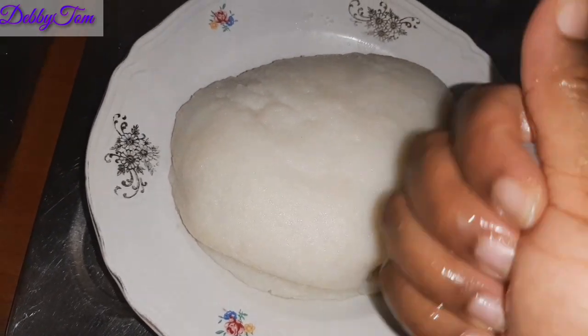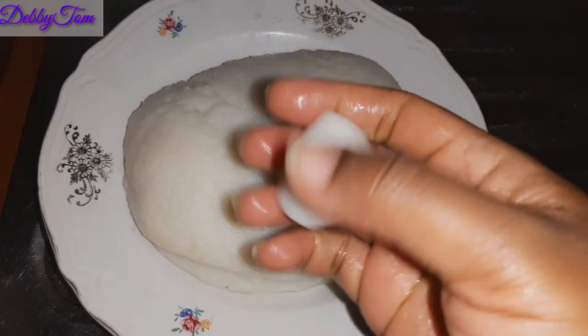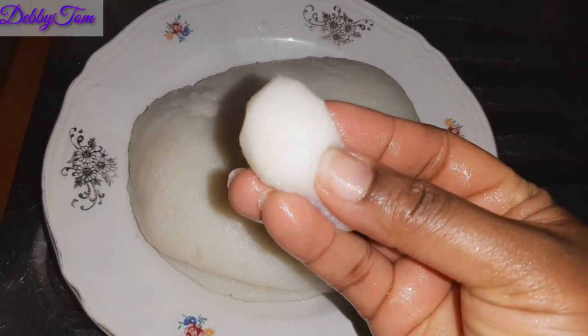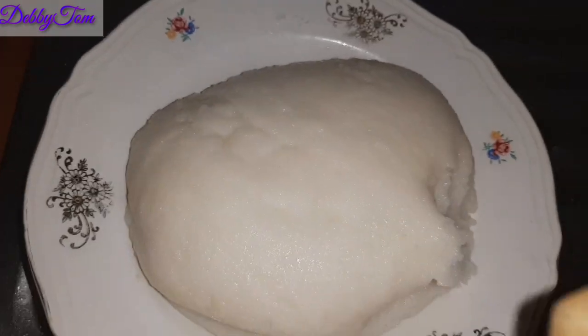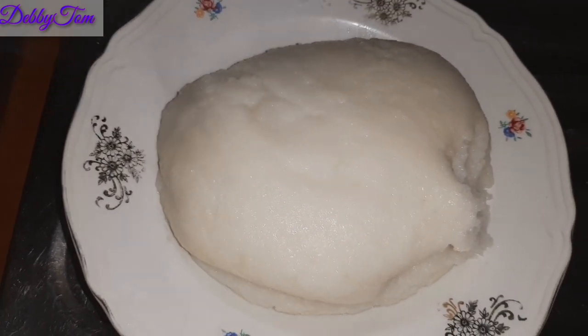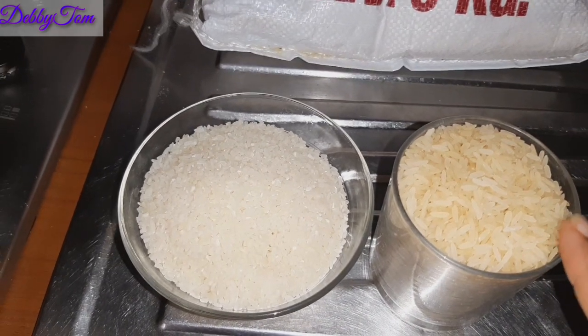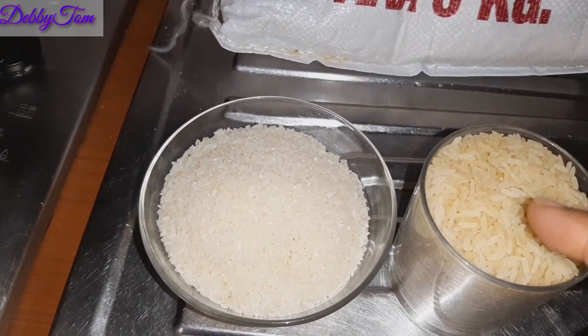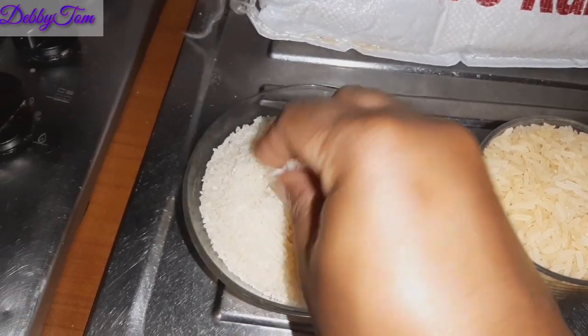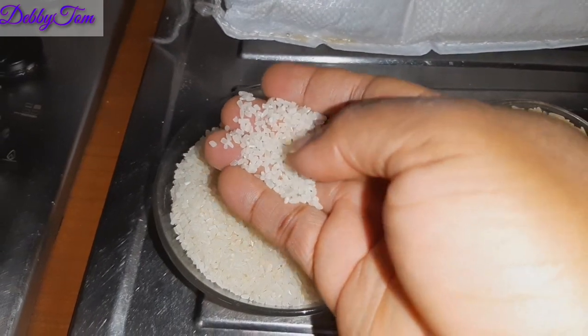Hello lovelies, welcome back to my channel, it's Debbie in the building as always. In today's video I'll be showing you how I made this fufu using our normal parboiled rice. Over here are parboiled rice — this one is our normal parboiled rice while this one is Siganese parboiled rice. It has short grains as you can see.